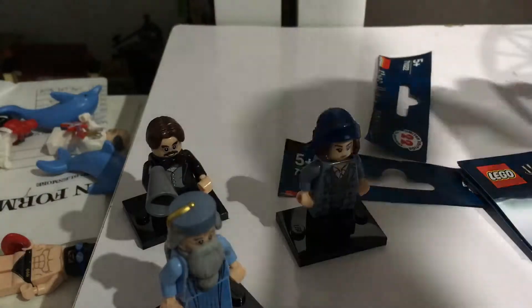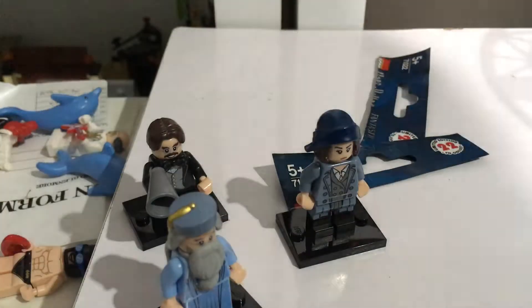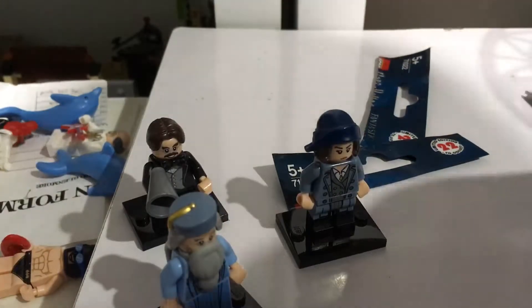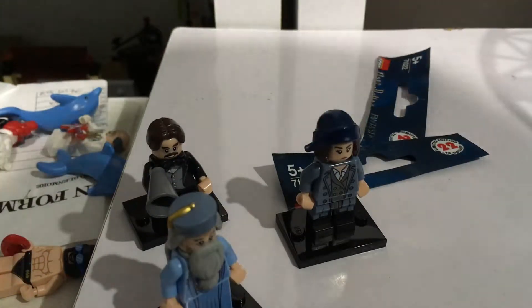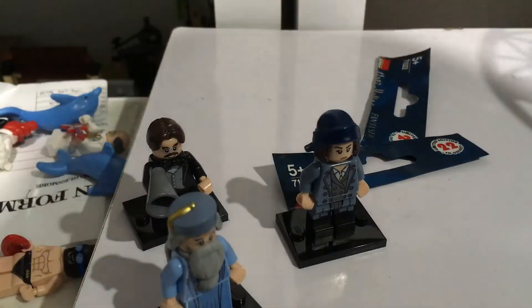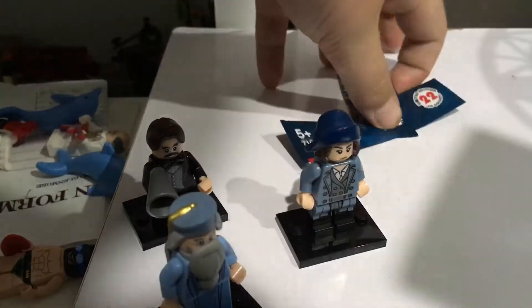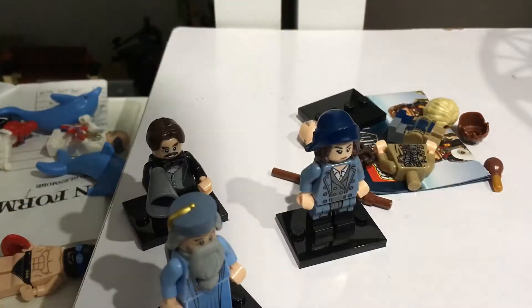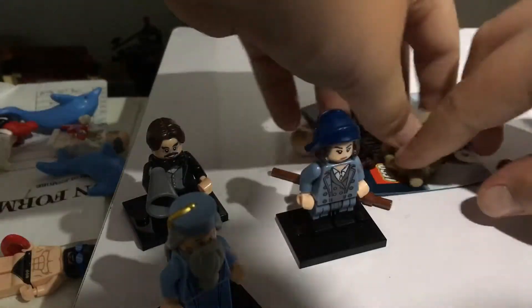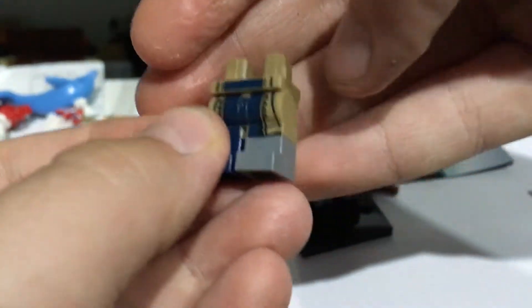Final packet for today — who will it be? Oh! Mad Eye Moody, or by Barty Crouch Jr. He has different coloured double molded boots — one for his prosthetic leg and one for his regular leg.